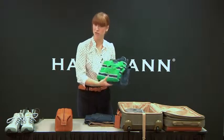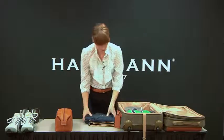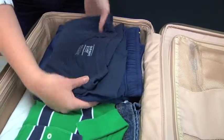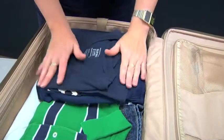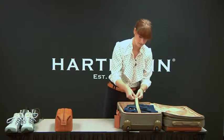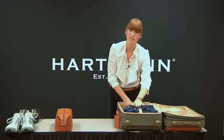With some casual wear, you can just set that in on top, alternating the height to give you flat packing. Then simply adjust, snap, tighten, and you're secure.